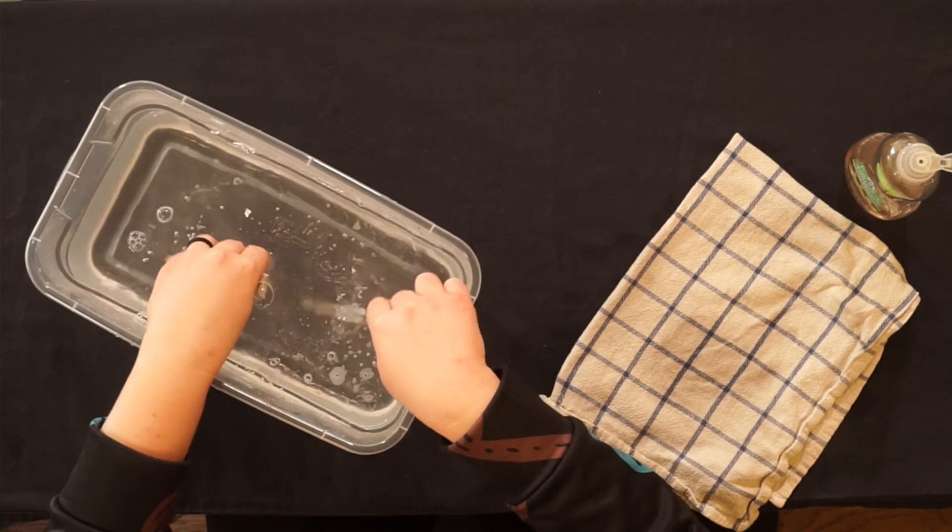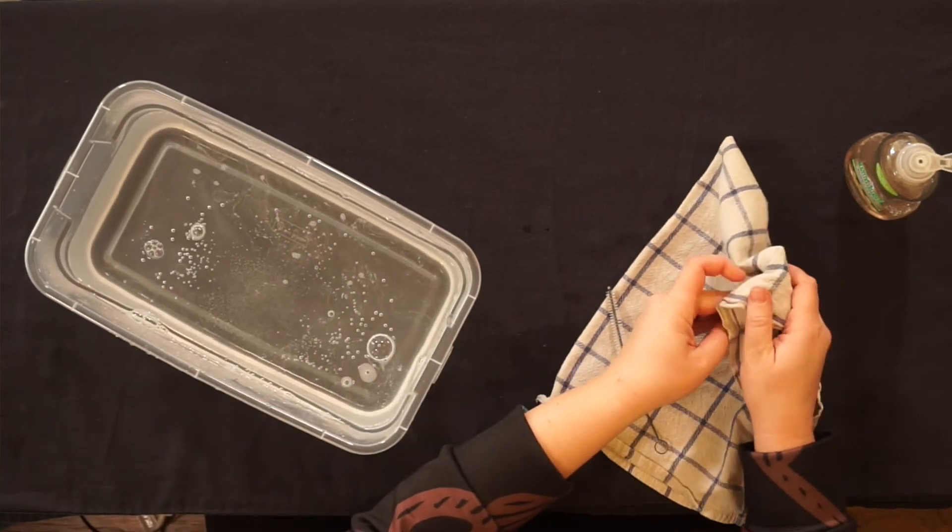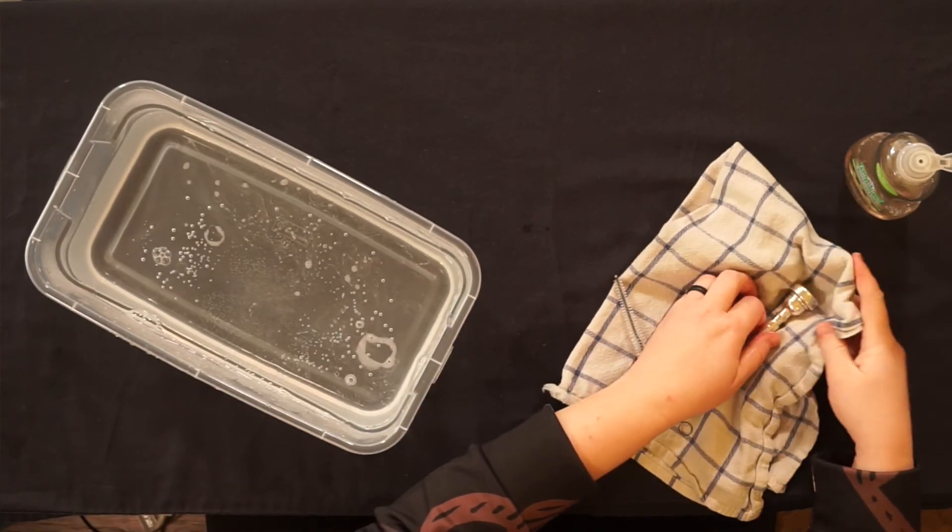Thoroughly rinse. Pat dry the outside and air dry the inside. There you go.